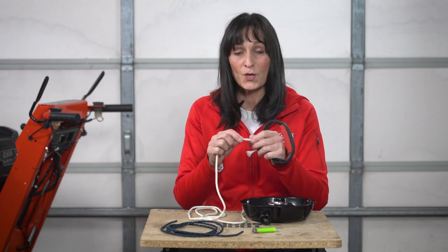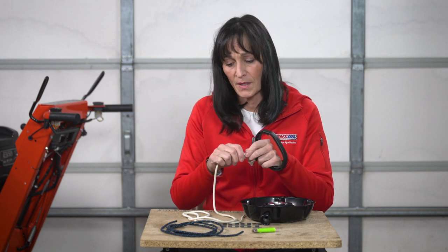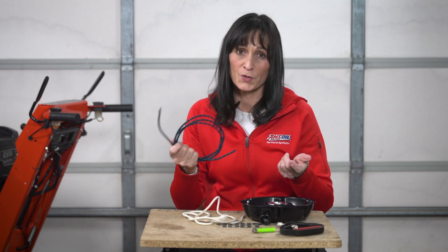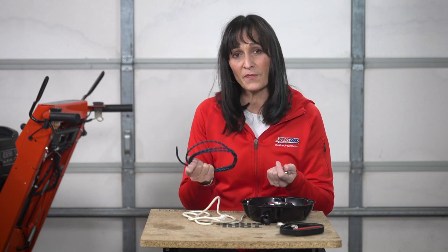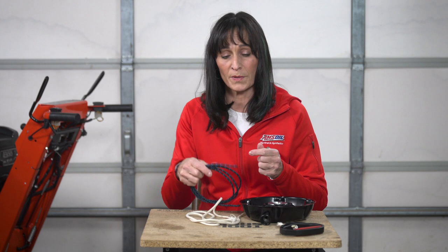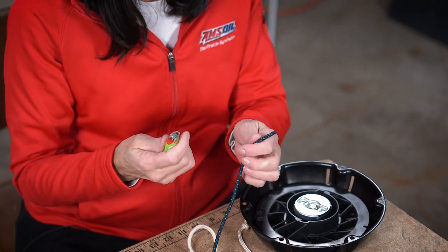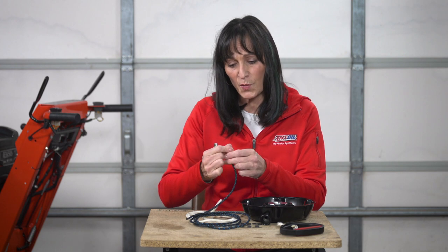Mine broke very close to the handle, and that's easy if you want to use the same existing old rope — but I don't. It's not the best quality nylon rope, and nylon can tend to fray. I have a stronger, more durable nylon rope in my garage that I'm going to use instead. I've already pre-cut it to the five feet I measured against my old rope. Make sure when you cut your new rope that you take a lighter and just burn the ends — that will help you seal up all those fibers so when you insert it into the holes it will feed a lot easier.